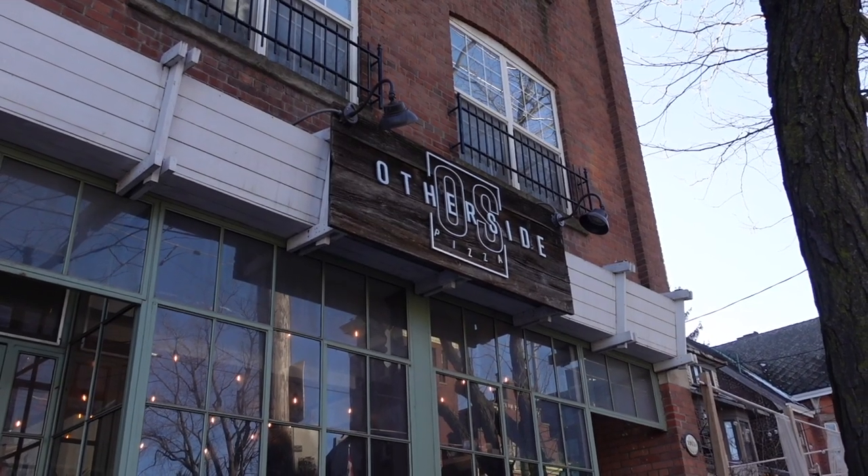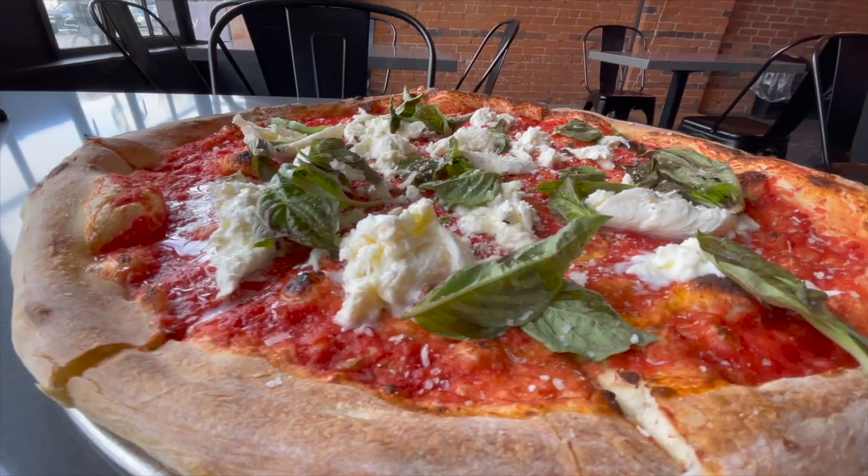Hey, what's up everyone? It's Clark here and I'm in the Beaches neighborhood today. I'm going to be checking out a brand new pizza spot that specializes in thin crust New York style pizza. They've got some amazing combinations that I'm really excited to try and I can't wait to share it with you guys. So come along and join me. It's time to get food.